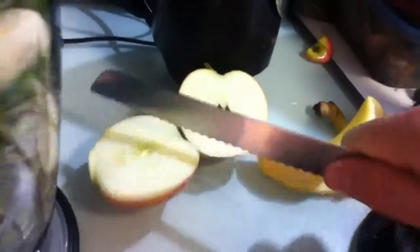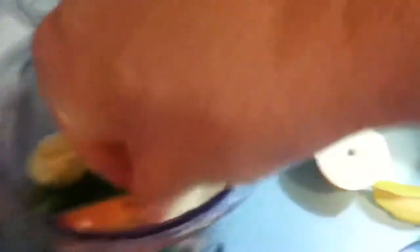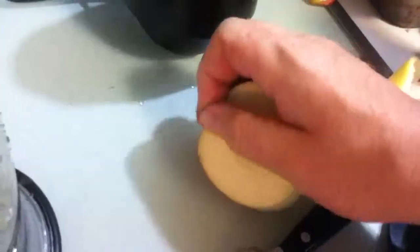Now for the apple, I'm just going to slice it in half, then slice it again. Throw those in there — I'm just going to pull the stem off. This is actually an apple that I grew in my yard, in my apple tree that I put in a couple years ago. I finally got three apples, so it's exciting to be able to make a smoothie out of the apples that I grew in my own yard.